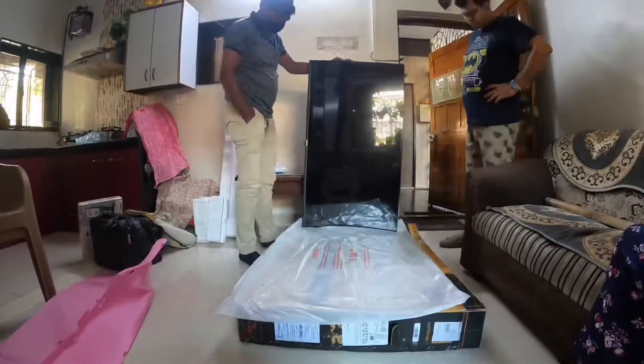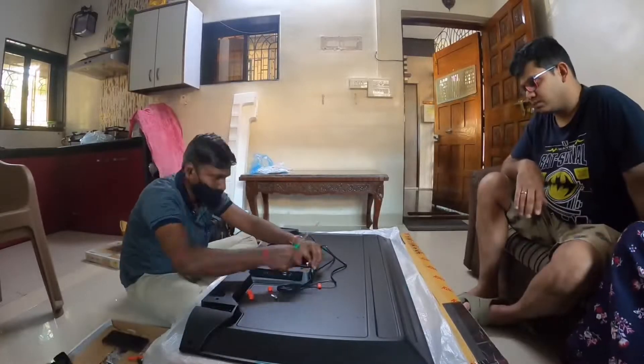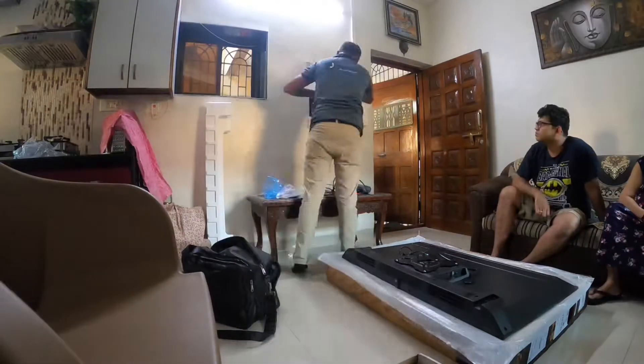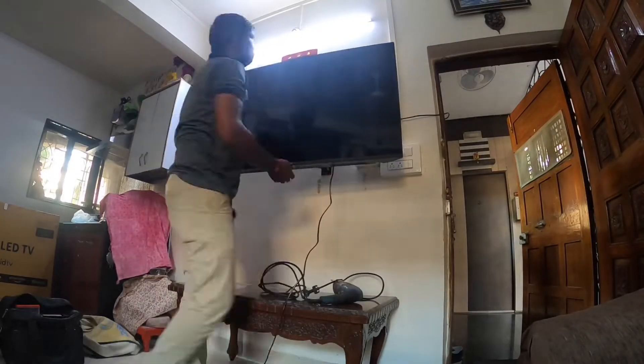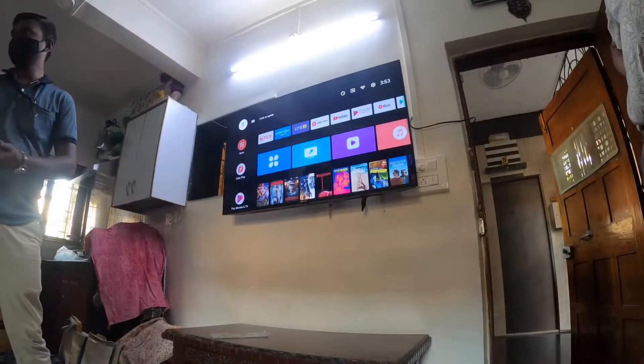Well, the TV was coming, but we waited until the installers came to install it. We did the same as I and Papa, but the warranty would be void, so we took that risk. This is the next day, so let's install it and show you in the next video.